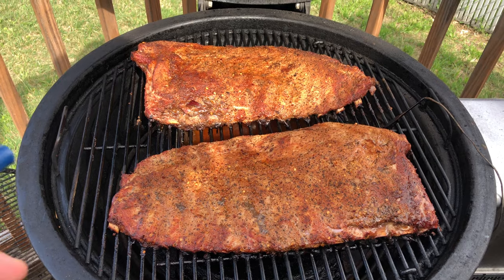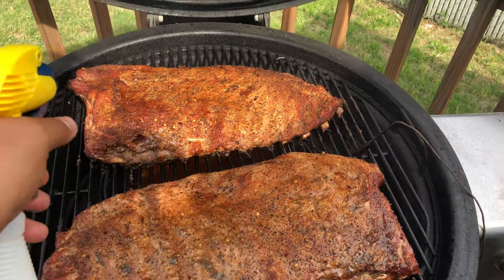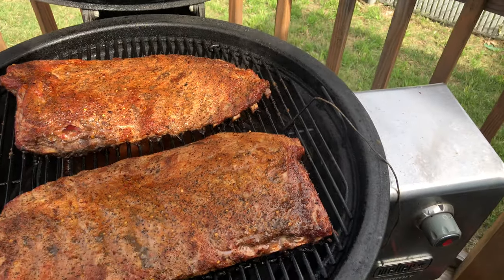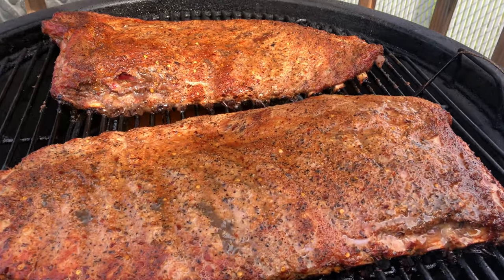It's been about two hours. I'm going to go ahead and give these a spray with some apple cider vinegar and apple juice mixed up in this bottle. At about three hours we'll wrap one, put some butter, put a little honey on it, get it wrapped up tight, and we'll let the smoker do the rest.